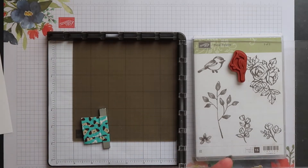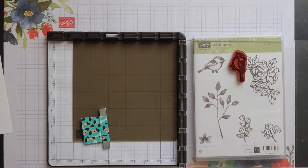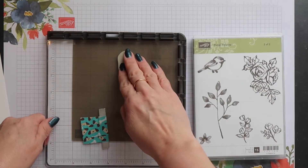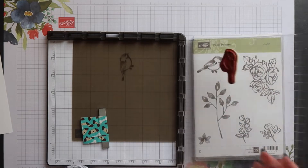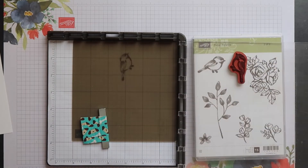I'm going to remove my cardstock and then ink up my stamp and stamp directly onto the silicone mat. I'm going to do this twice to ensure that there's a good coating of ink.